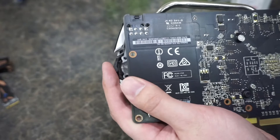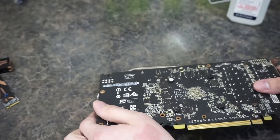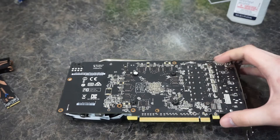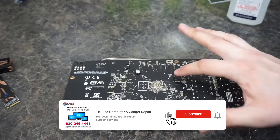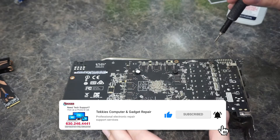I'm flipping the card over and identifying the screws holding it on. Looks like this card is just held on by four mounting screws.